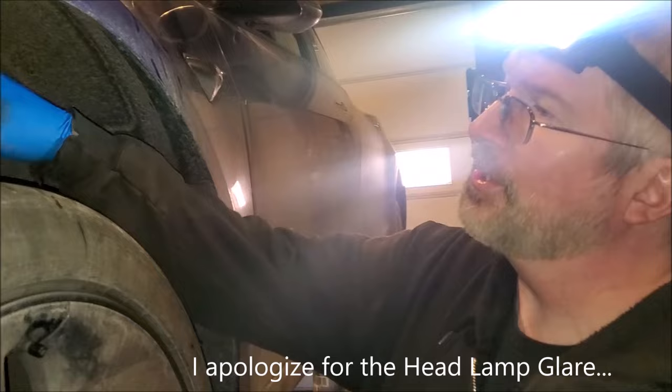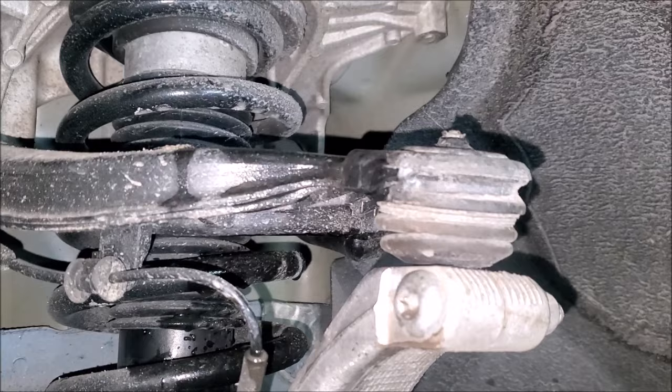So we have the Tesla up on the lift, and we basically figured out that it is the upper ball joint, and I can kind of show you that.